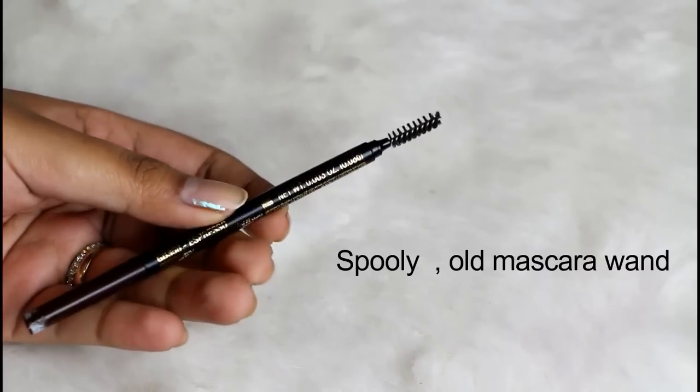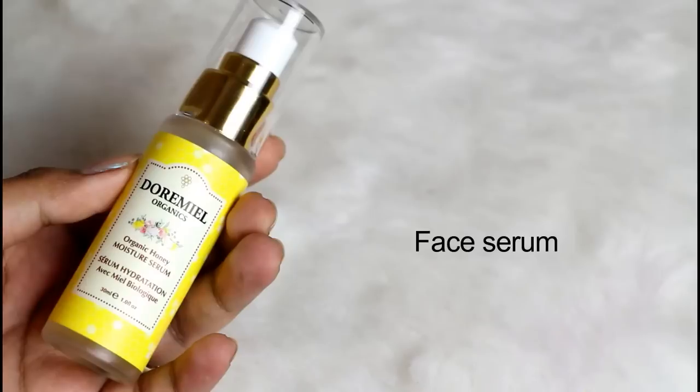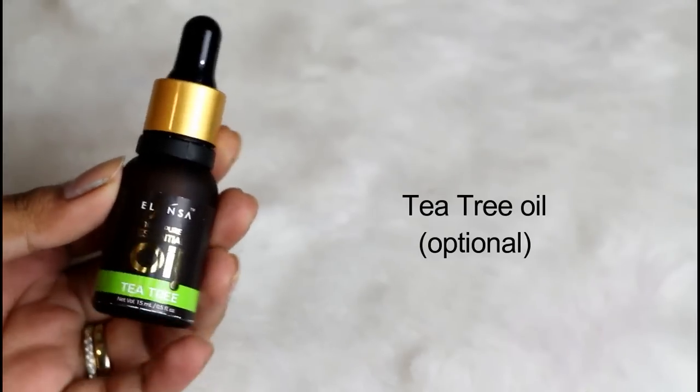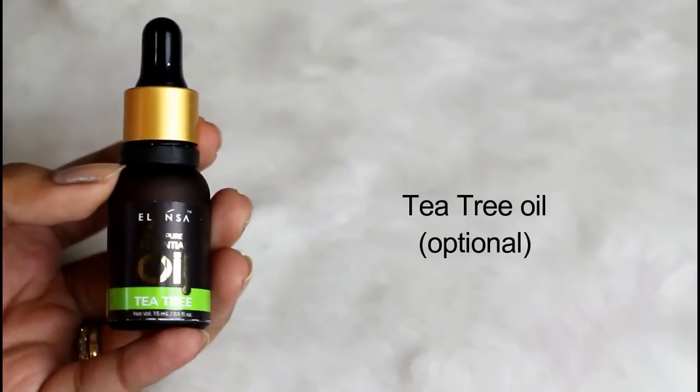Let's get started. The first thing we need is a spoolie. We also need some face serum and some tea tree oil. If you don't have that, please go for aloe vera gel. And finally, we need the eyebrow razor.